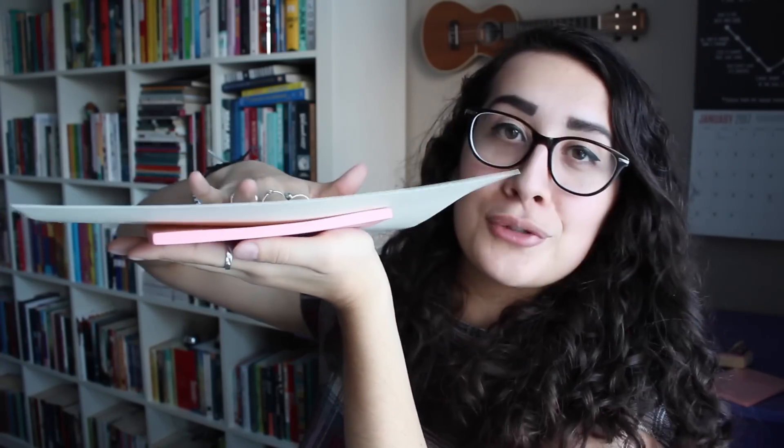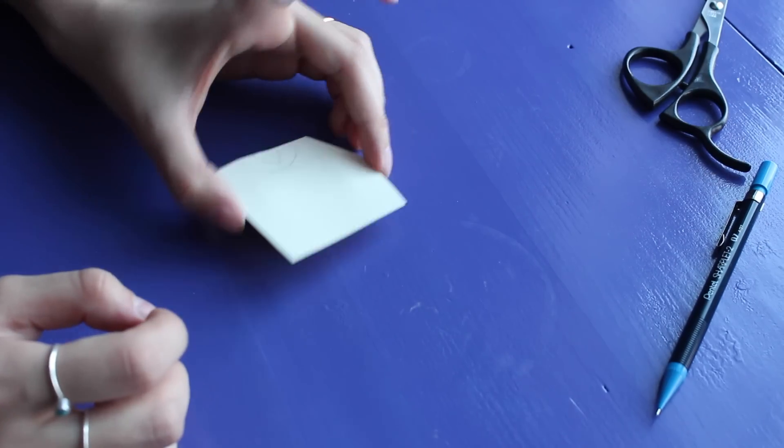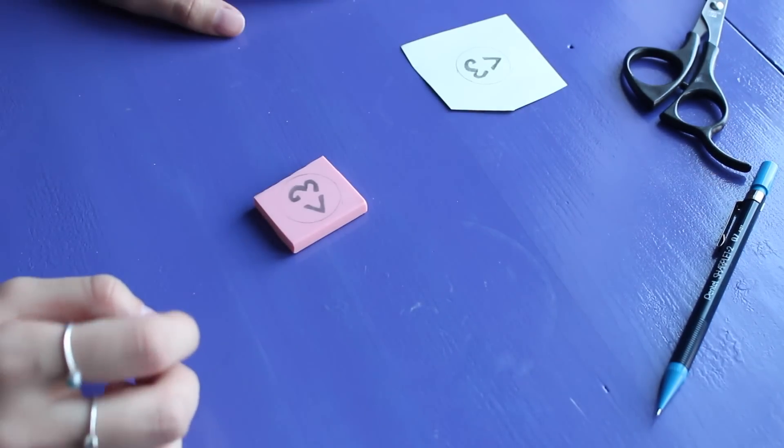Just keep going and do that a bunch. When you lift the paper off the rubber you will reveal your beautiful design on the carving block. Now what you will notice is that the design will be backwards — don't worry, it has to be backwards. We need it to be backwards so that when we stamp down it's not backwards.